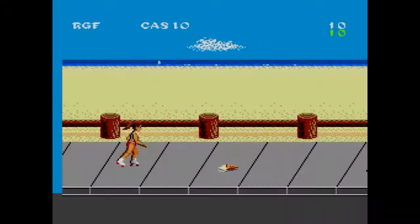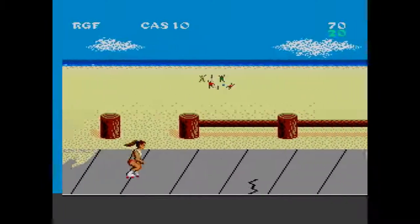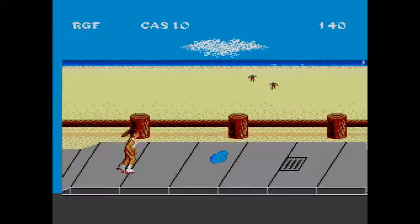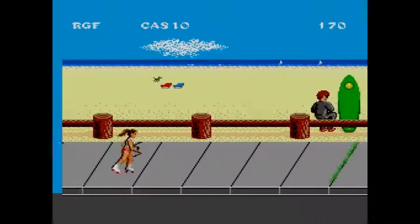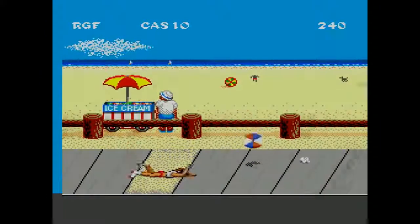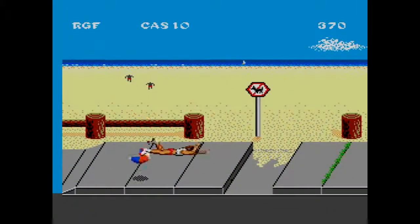The skating portion of the game is controlled by continuous down-up movement to control your speed, and you use one of your buttons to time jumps over various ridiculous objects. This one definitely gave me a pretty mean blister when I tried to get better, and I'd say it's not worth it. My favorite part of this portion is when the skater falls flat on her face, which I did again and again.